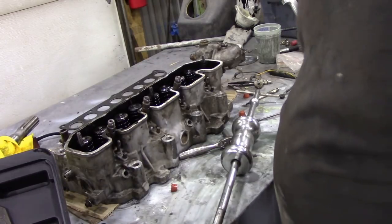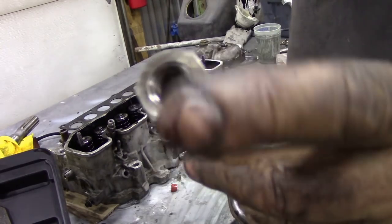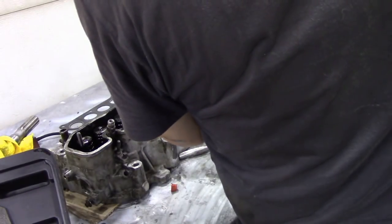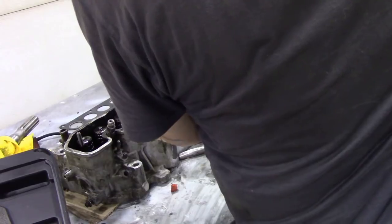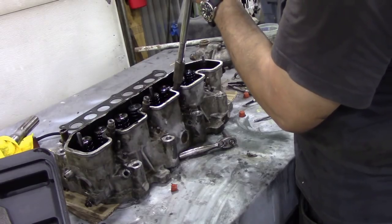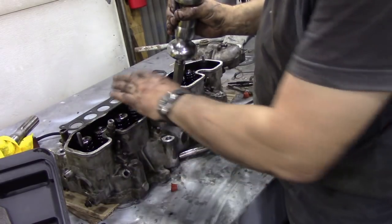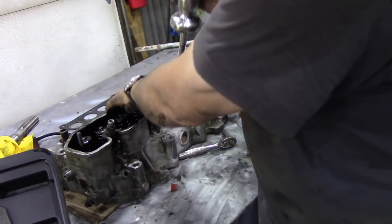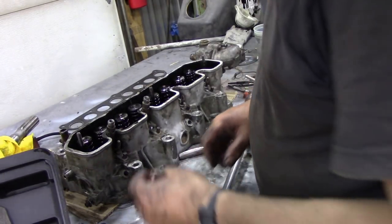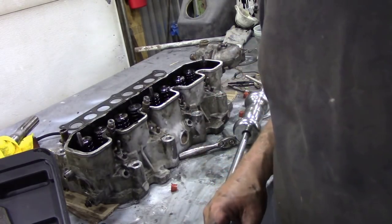We've all had injectors that are difficult to get out. My machine shop man made me an adapter to go on the end of my slide hammer, so all I have to do is screw it onto the top of the injector — straight out. I also put some cardboard under the head so it's not on bare metal, because the injectors and glow plugs do stick out. We do that with all of them.